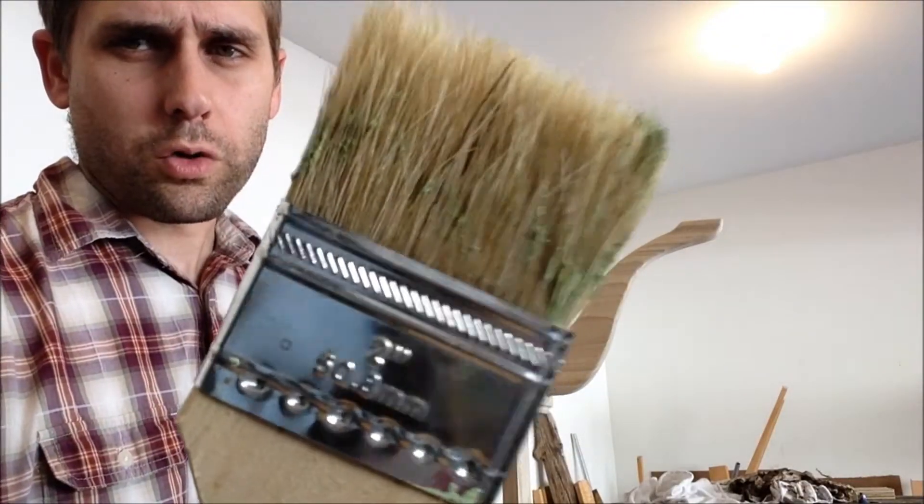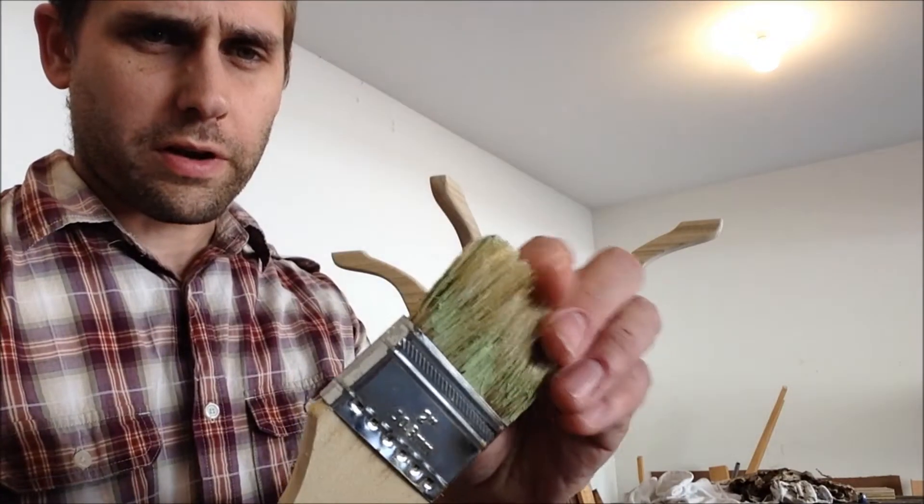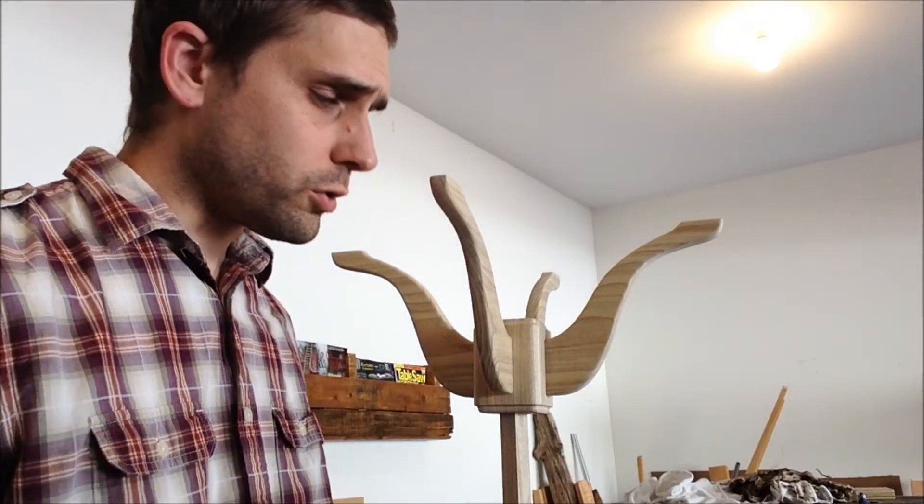All I have is this old paintbrush with some green paint on it and the bristles are kind of stiff. I'll just kind of clean them off — that's all I got. You do what you gotta do, it's gonna work.